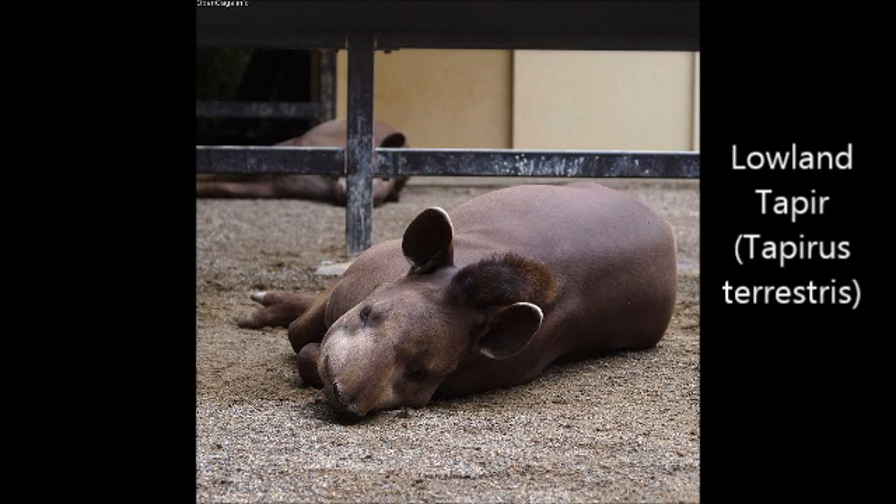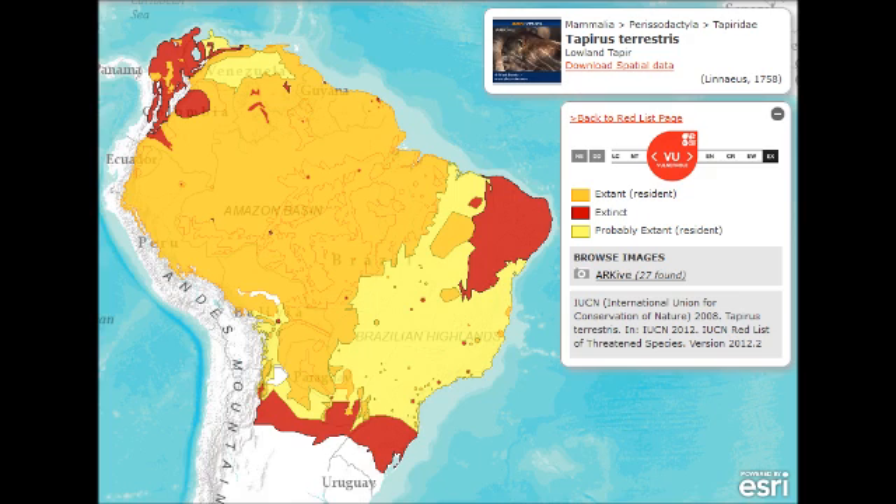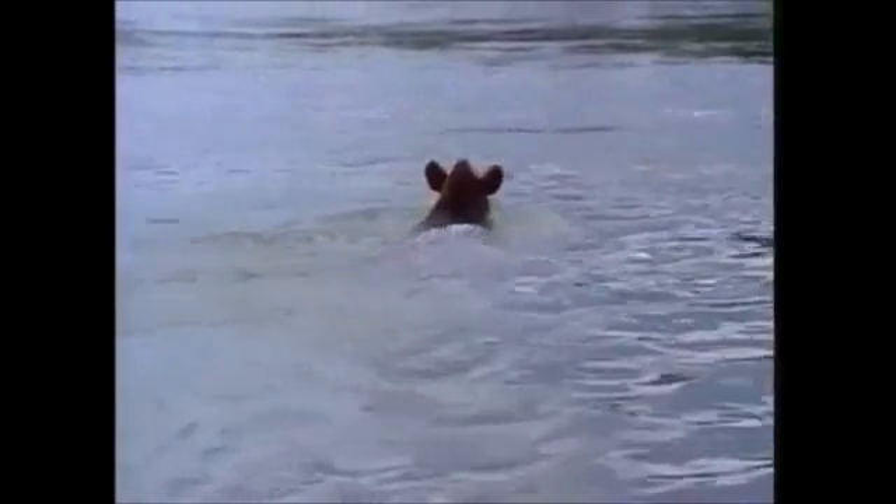The lowland tapir, Tapirus terrestris, is an odd-toed ungulate found in northern South America. They are also known as the Brazilian tapir. These tapirs are one of South America's largest land mammals, weighing on average 500 pounds.